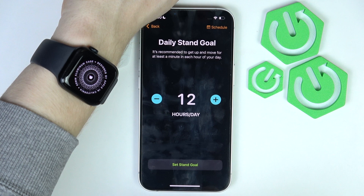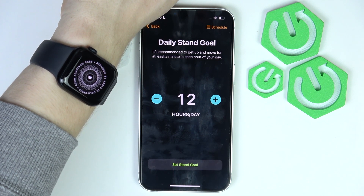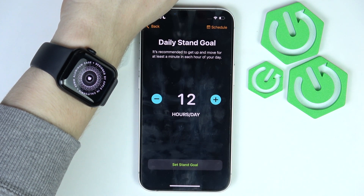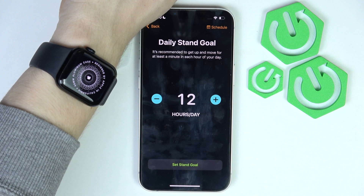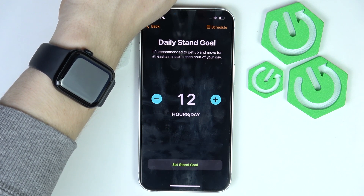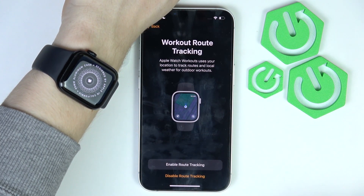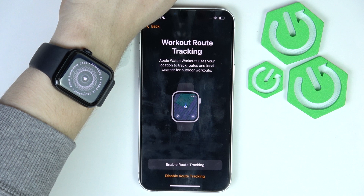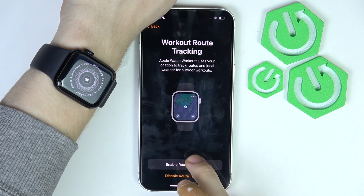And the daily stand goal — that means it'll count if you get up and move for at least one minute in each hour of your day. So if you stand up 12 times, one per hour, it'll count it — so you're not sitting all the time. You can also enable workout route tracing.